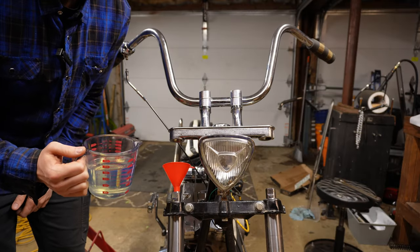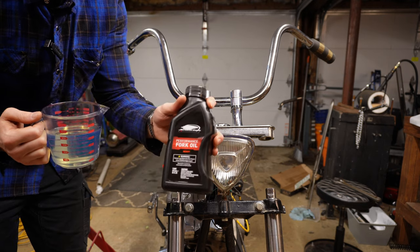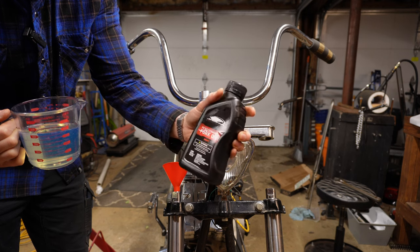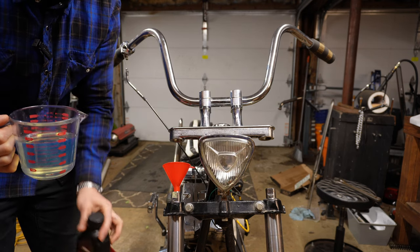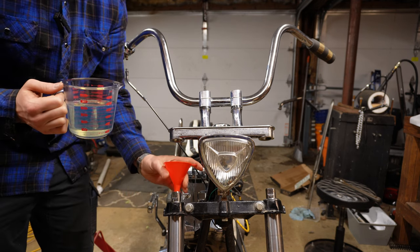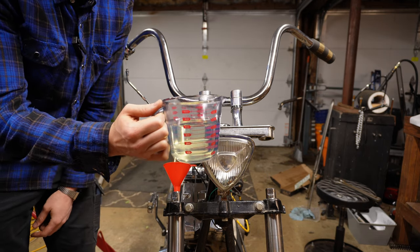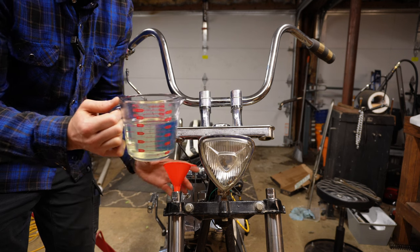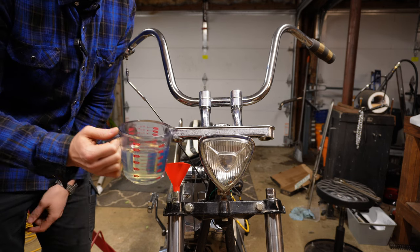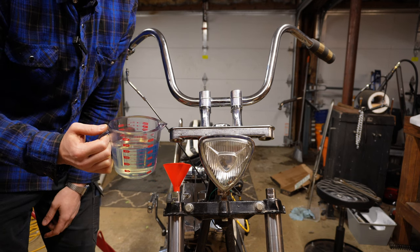The last step is to fill the fork oil. I'm using Screamin' Eagle Performance Fork Oil — this is the heavy fork oil. Because I was lowering the forks, I figured heavier fork oil is better. I drained them completely, and my manual says 12 and a half ounces if the forks are dry, which in this case they are. I've got a little funnel in here with the forks dropped down low in the trees, and I'm just going to pour in 12 and a half ounces into each fork.